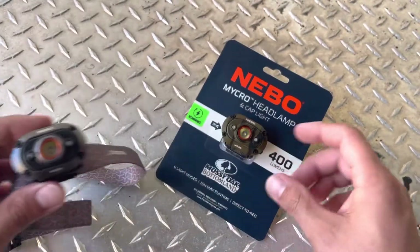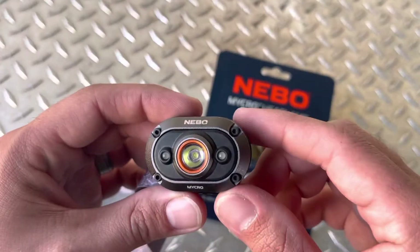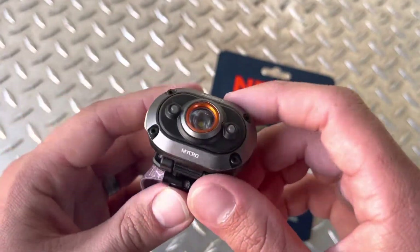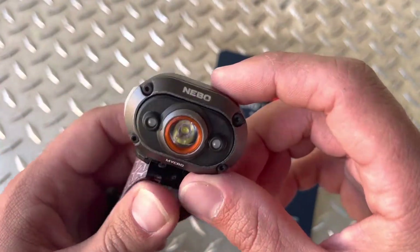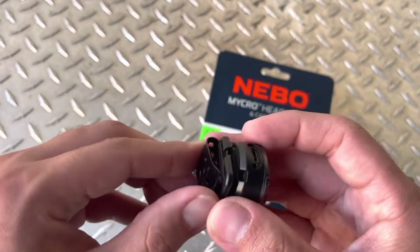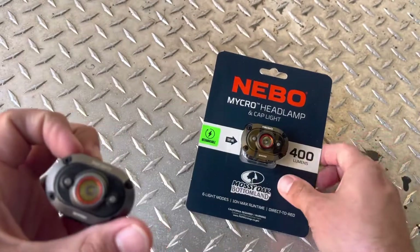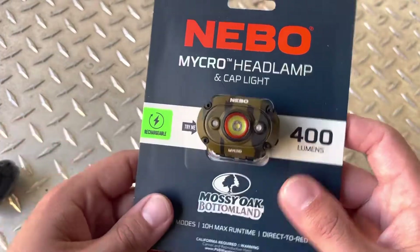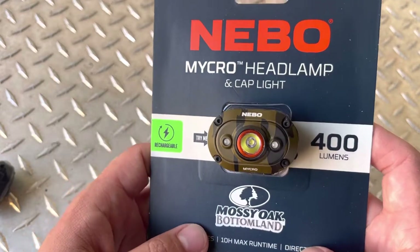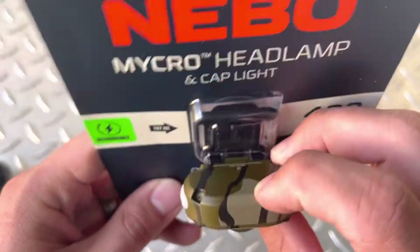What's up, we got the Nebo Micro — this is the regular one that I made a video on a while back. Been using it pretty often; it comes on and off the strap, you can put it on your hat or hook it on your shirt pocket. This is the new one, the Mossy Oak Bottomland edition camouflage — pretty cool looking.